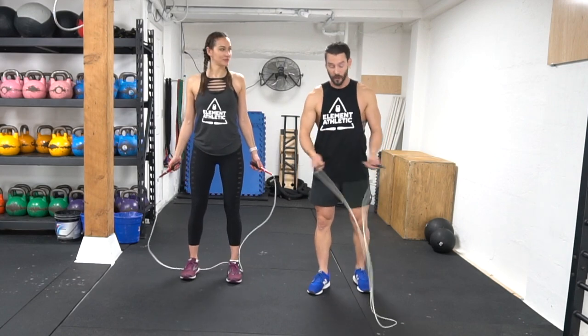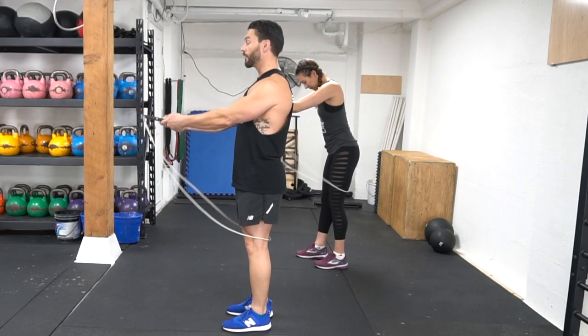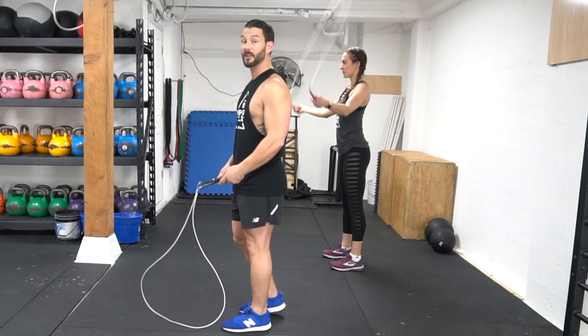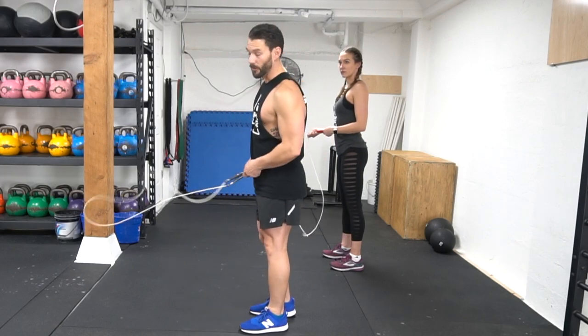Always remember, your start position for any of these drills is the same. For your first revolution, you get the whip from the wrists — very important, especially for those who are struggling a little bit. When we move from the elbows too much, we need to make sure we whip from the wrists. Very important.